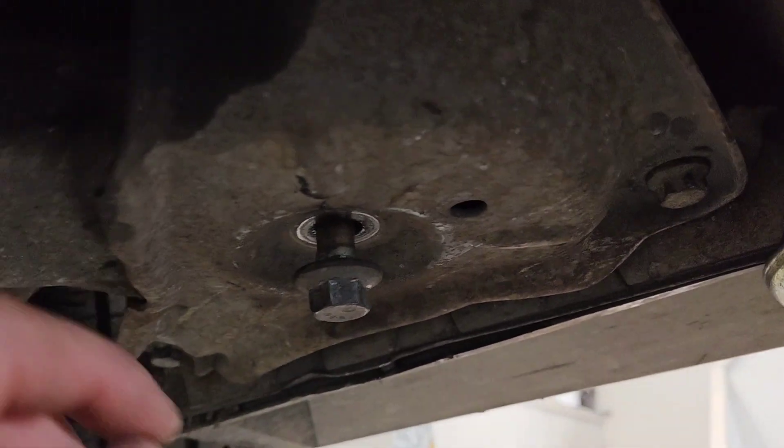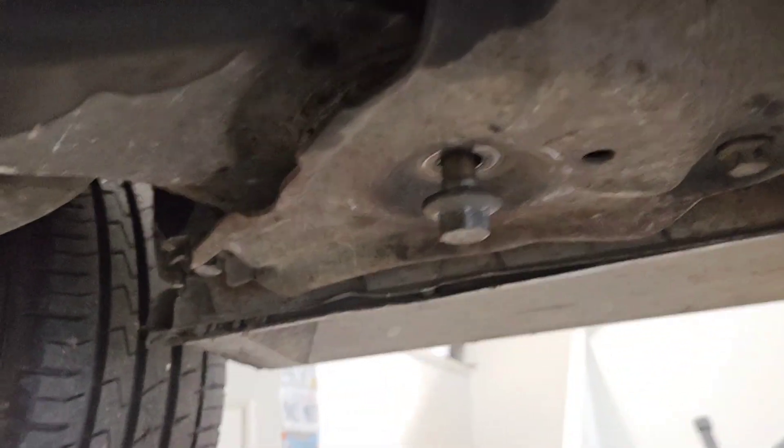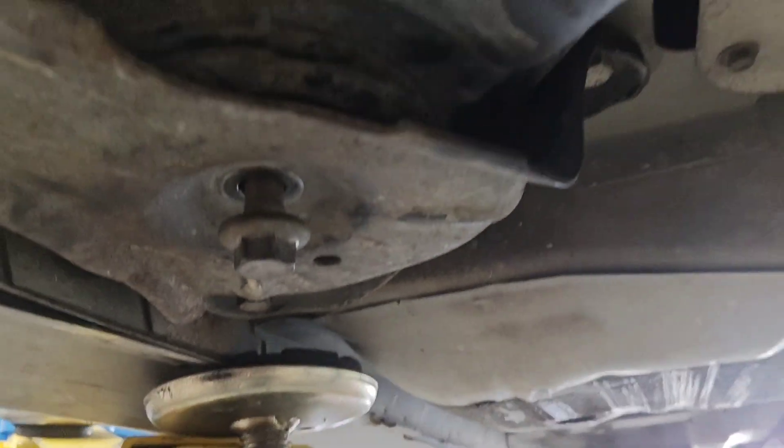Since no one else has shown this today, I'll show you how to replace the subframe bushings. There's only two main ones in VT/VX Commodores — one here and one here — and they're actually pretty easy to do, but they're Loctited in there; they put a ton of Loctite on the bolts.